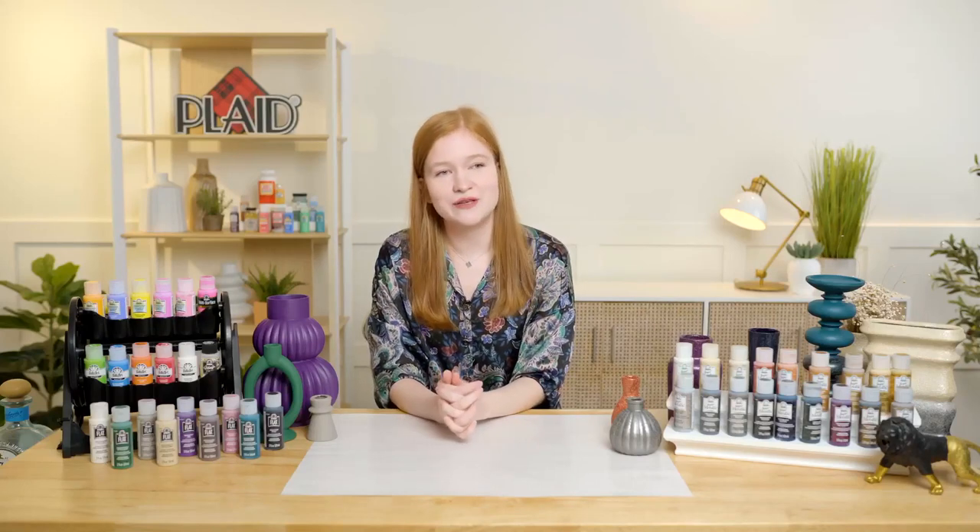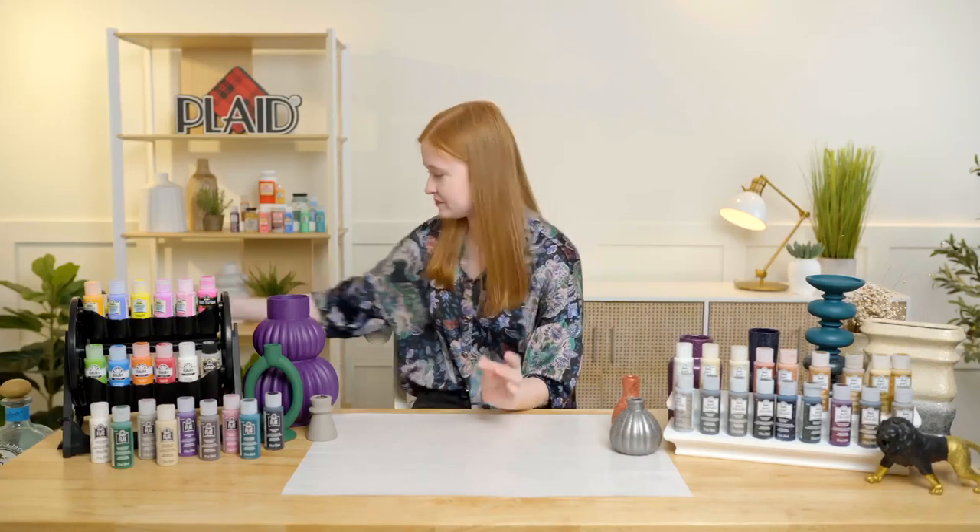Should we do a little demo so you guys can see the paint in action? It's really important — we've got lots of people commenting saying how they love these paints, but if you haven't used them it's really important to see that beautiful texture go onto a project and how easy it is to use.